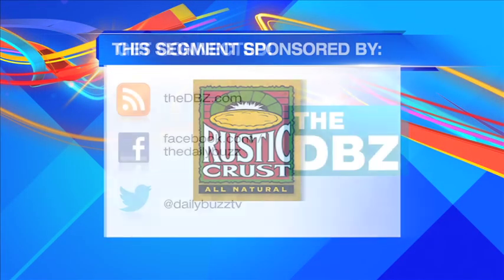For more delicious recipes be sure to head over to rusticcrust.com, and for more info on American Flatbread, head on over to americanflatbreadproducts.com.